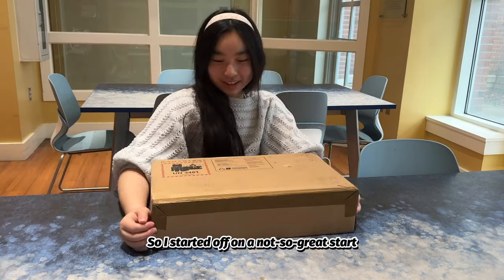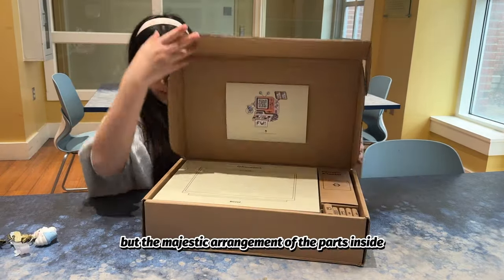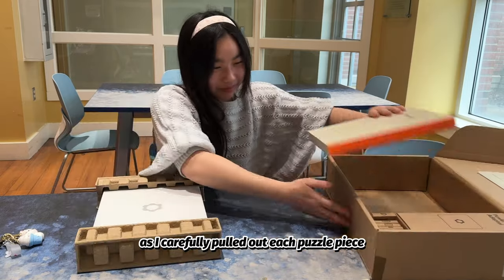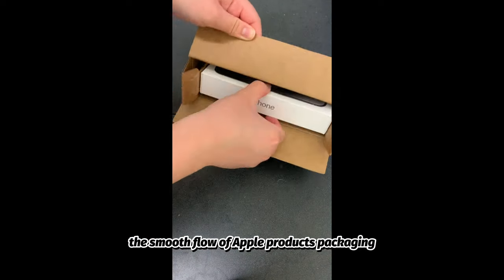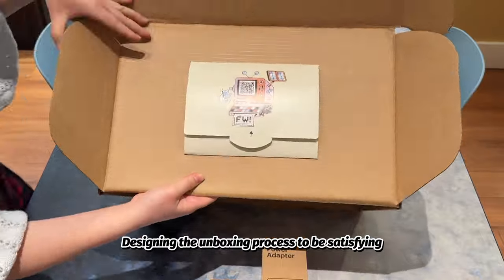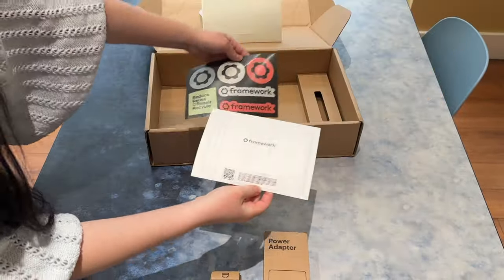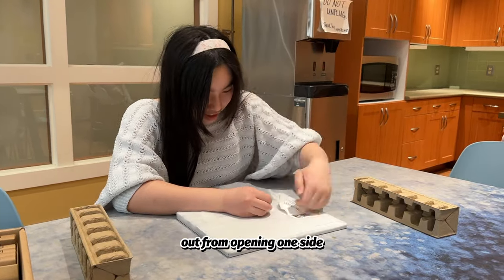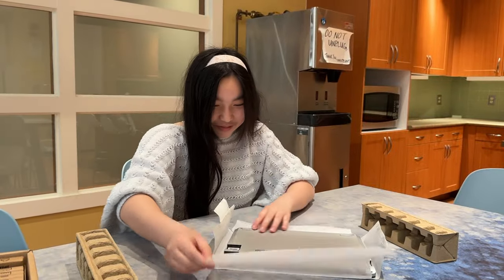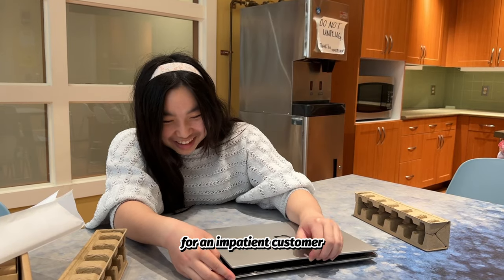I started off on a not so great start — struggled a bit to get the main box open. But the majestic arrangement of the parts inside blessed my OCD as I carefully pulled out each puzzle piece. The tightly stacked layout seems to mimic the smooth flow of Apple products packaging. Designing the unboxing process to be satisfying and user-friendly is a sure way to make a lasting good first impression. I thought I'd be able to get the mainframe out from opening one side, but I ended up having to peel away all four sides. Not that I'm the one complaining, but even a few extra seconds of work will feel like hours for an impatient customer.